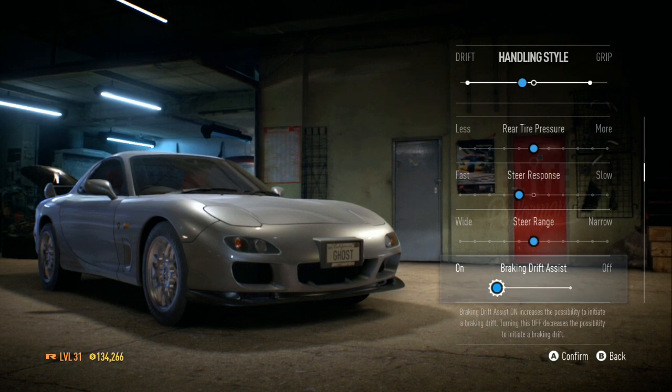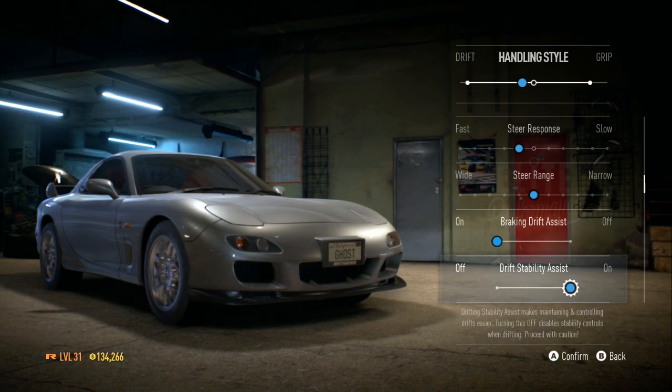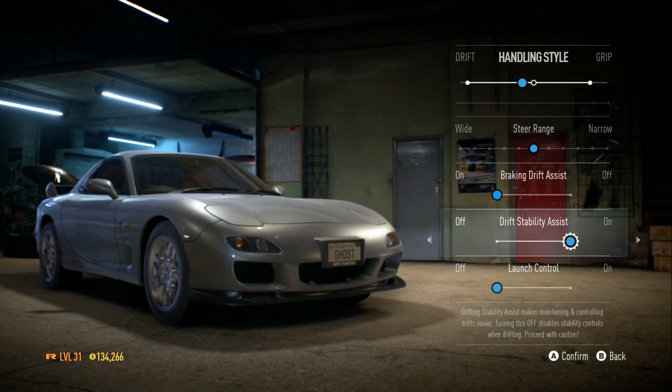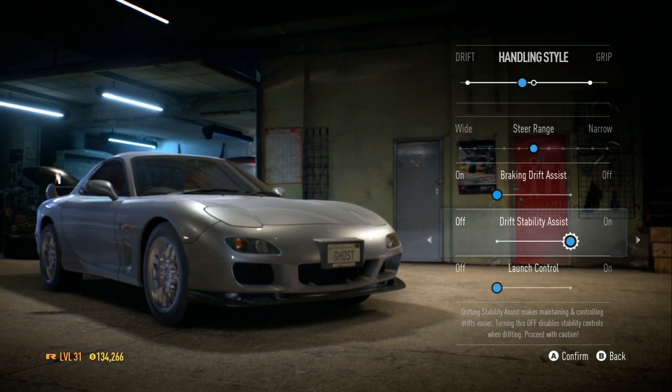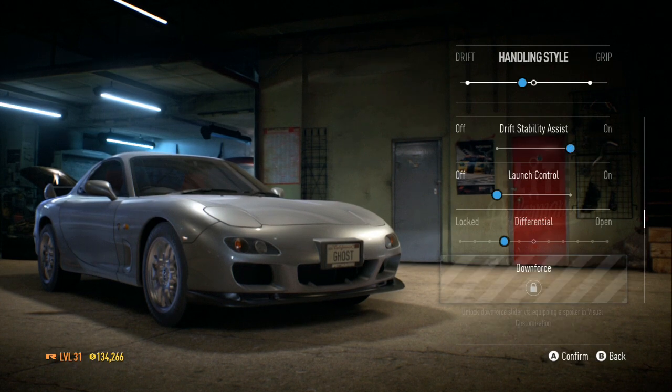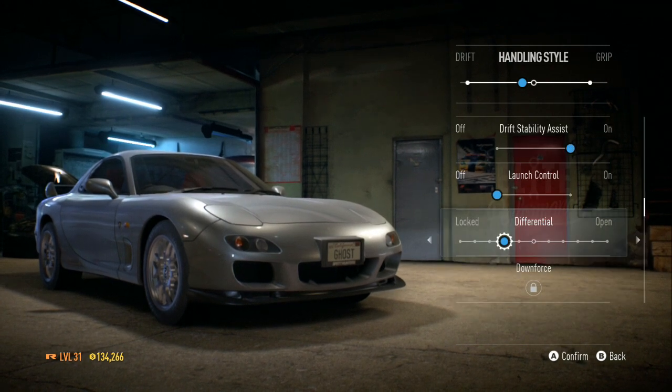My steer range is still in the middle. The drift stability assist — I don't know what I want to do with it, so I'll just leave it on for now. My differential is leaning toward the lock position.